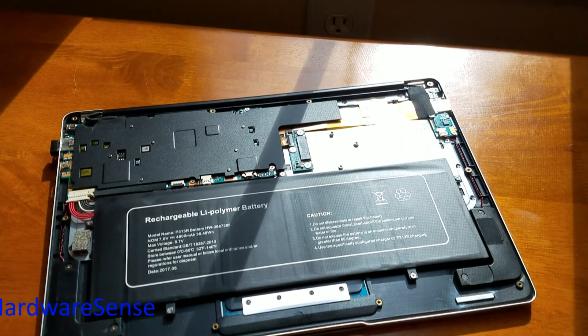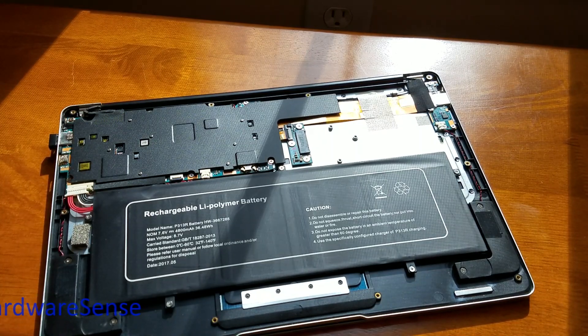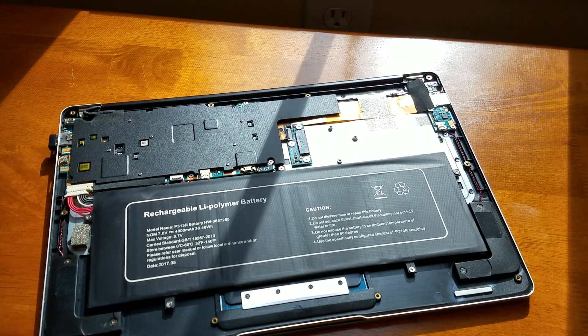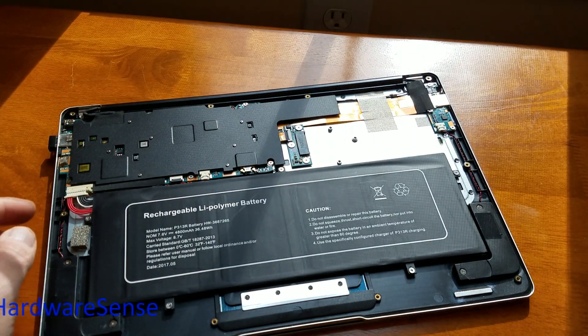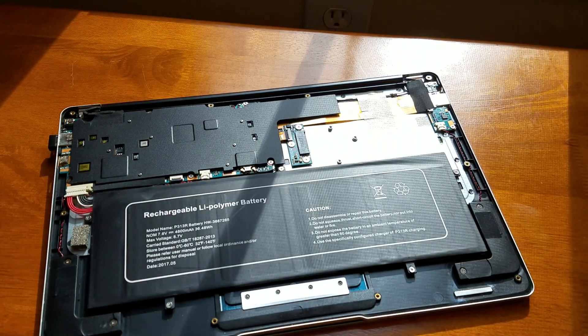Alright guys, welcome back to the channel. We're gonna do a little modification for the Jumper EZBook Pro 3. As you can see, I've opened the bottom, the 10 screws are removed, and I disconnected the battery so we won't shorten anything while we're working.